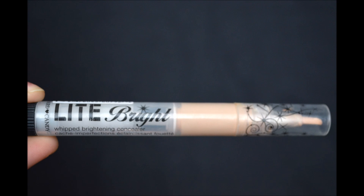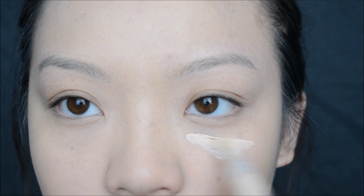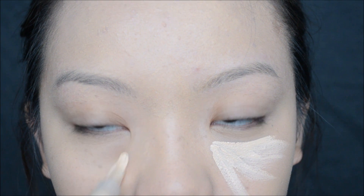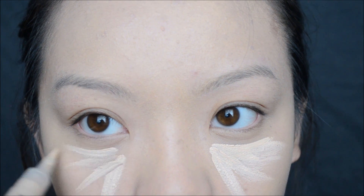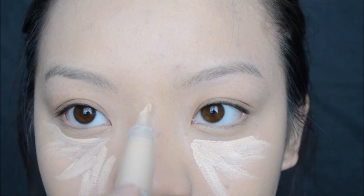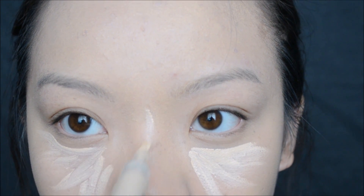To highlight my face, I will be going in with my Glamouflage Light Bright Concealer Stick. All you have to do to get the product out is twist it up, and this one is really easy to work with. Make triangular forms around your under eye area, and bring that to the bridge of your nose as well as your chin.